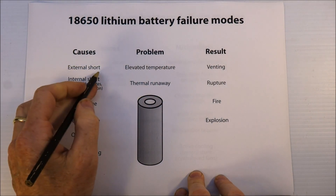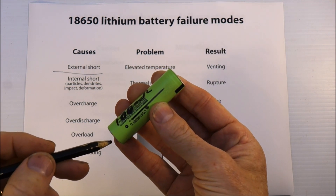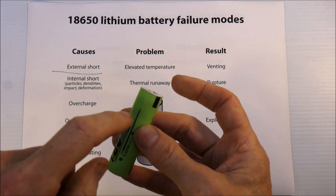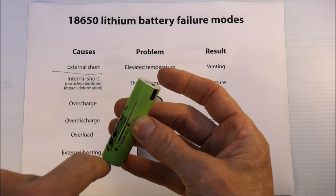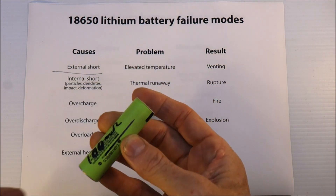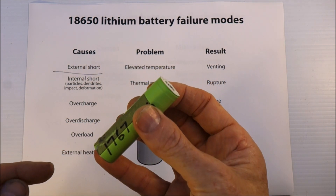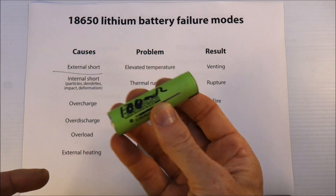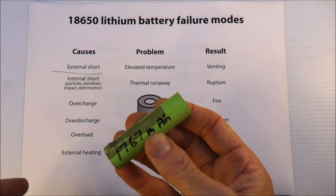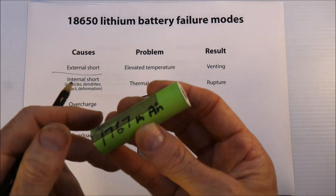The first is external shock — that's where you take a thick, heavy wire from the negative and join it straight to the positive. The battery will try to drive as much current as it possibly can, and there are lots of videos on YouTube of people doing this and the battery exploding. If you want to explode an 18650 lithium battery, an external short is the simplest way. If you don't want to explode your battery, don't do that.